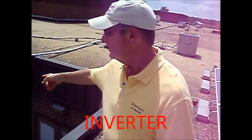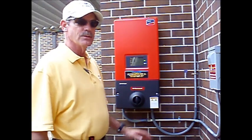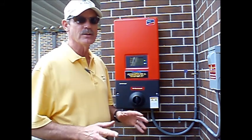There's the inverter — let's go down and take a look. The solar array on the roof is connected to this inverter. The inverter changes the DC power produced by the sun to AC power to match the grid.